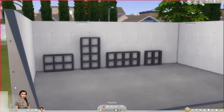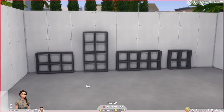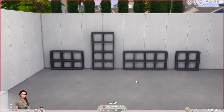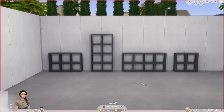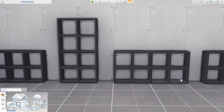So now we have the starting points for all of our Kallax shelf knockoffs. For the rest of the video I'm going to cover some clutter methods and also some minor adjustments you can make to the shelves to make them a bit less glitchy and a little bit more realistic.